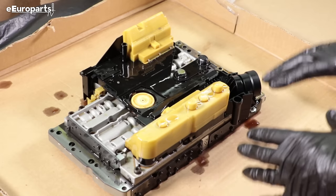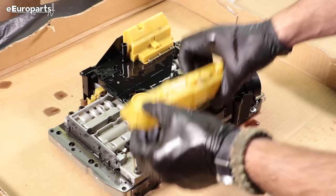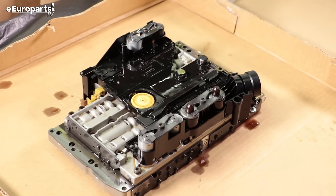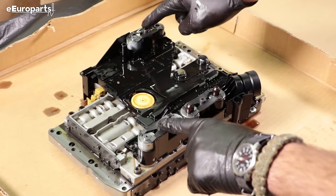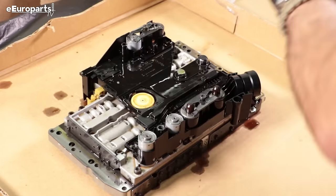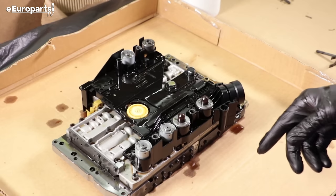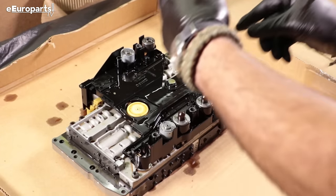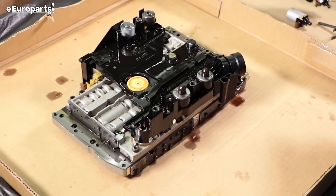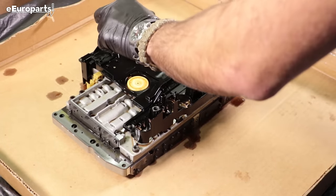As we disassemble these pieces, we're going to put them aside in the order we remove them so that we'll remember how to assemble again. Step one: pull the plastic covers off of the solenoids — they just clip into place. Step two: remove the tabs that hold the solenoids down, putting these clips in the order of removal. Each of the solenoids should lift out. Pay careful attention to the order in which they are removed — you want to be very careful to replace them in the same order.